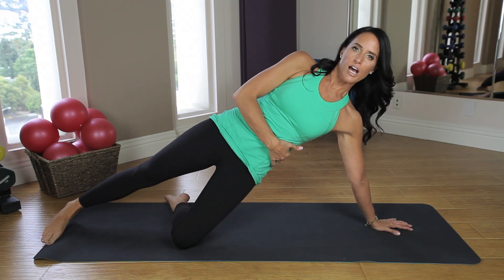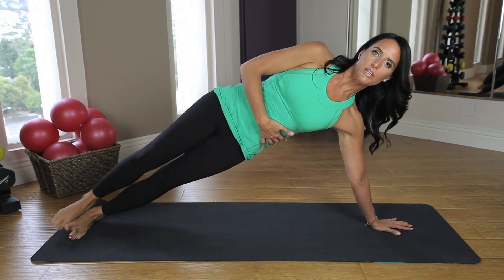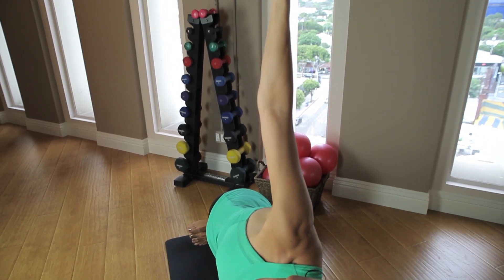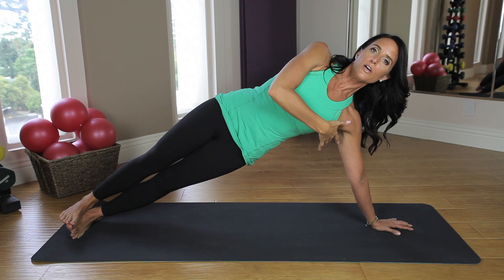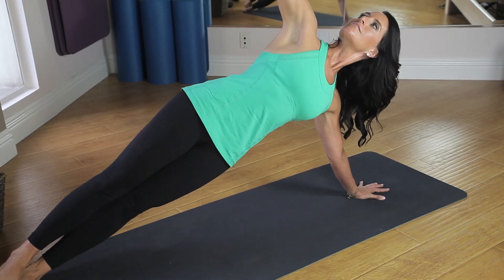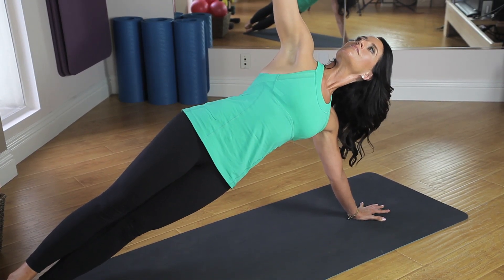As you advance, stretch the top leg out, and as you advance further you're going to stretch both legs, coming into the full pose, reaching the right arm up to the sky, and eventually rotating your eyes and looking up at your fingertips. As you're moving through any of these variations, make sure the arm of the standing side is plugged firmly into your back muscles. The abs are constantly drawing in, keeping your core tight, and your hips are balanced one over top of the other.